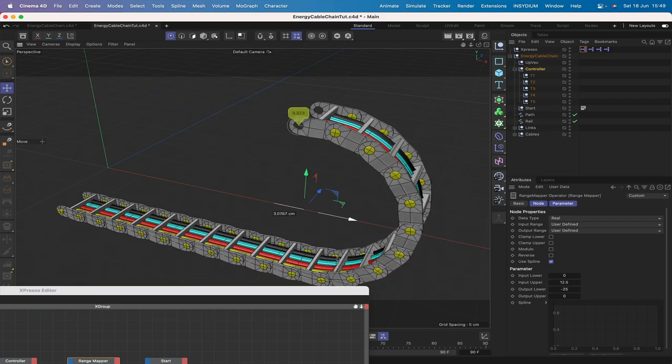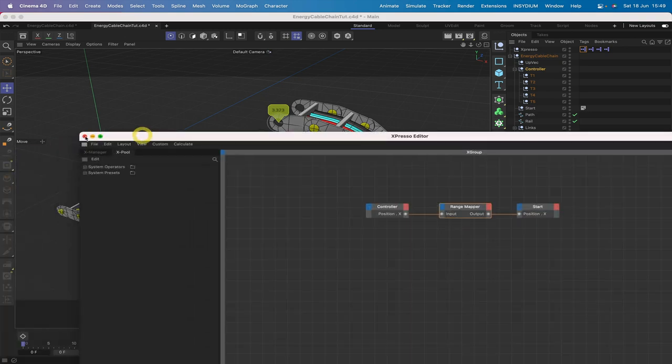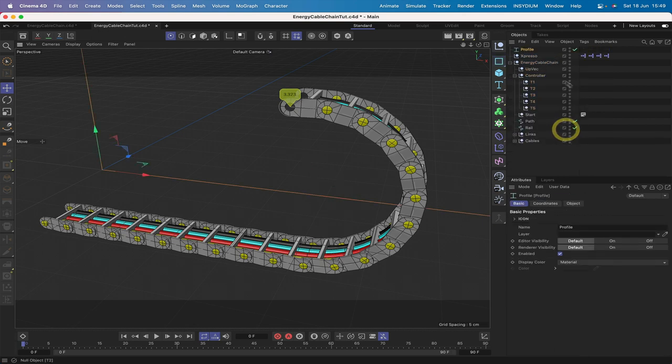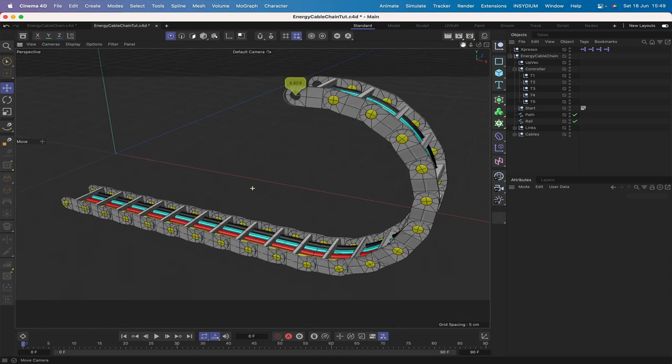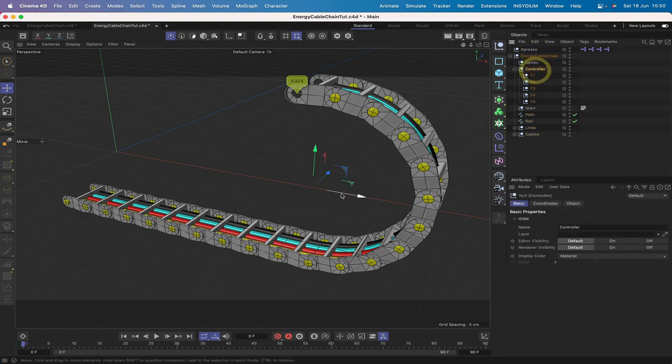This is a mathematically precise and definitive setup — the result is a stunning, fully working energy cable chain rig. I also added a trough using a U-profile shape, but that's optional. I hope you've enjoyed this tutorial and found useful techniques for your own projects. If you did, please give it a like, subscribe, leave a comment, ring the bell, and share the video wherever you are on social media. I'll see you very soon on the next tutorial.